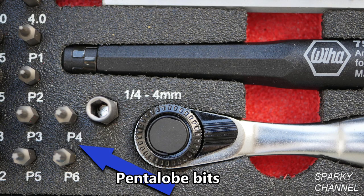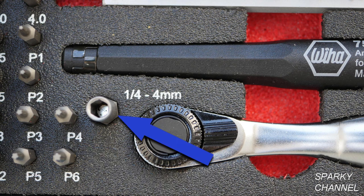These 6 bits, labeled P1 to P6, are Pentalo bits, which are 5-pointed tamper resistant bits used by Apple. They use them in the MacBook Pro, the iPhone 4 and subsequent models, the MacBook Air, etc. This is a micro bit to 1/4 inch drive bit adapter.